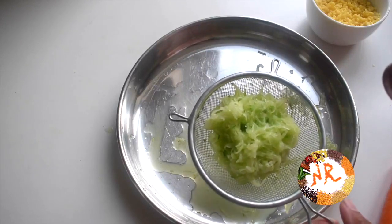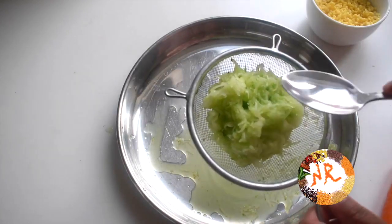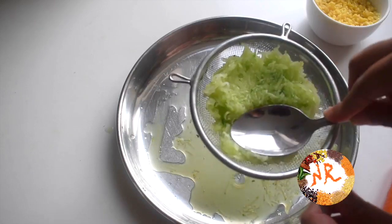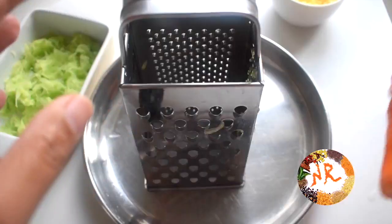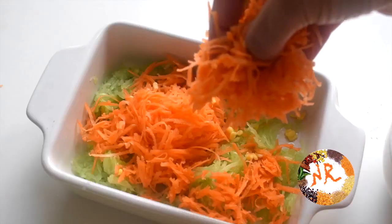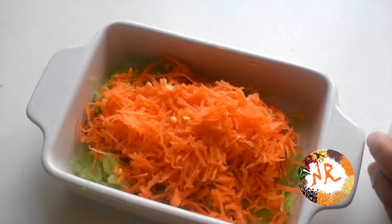So, let's add a little juice. Take a spoon. Press the juice. Add a carrot. Then put it in the pan.